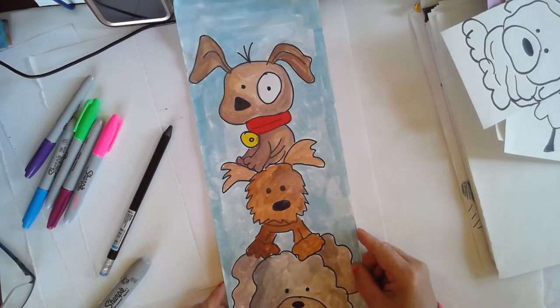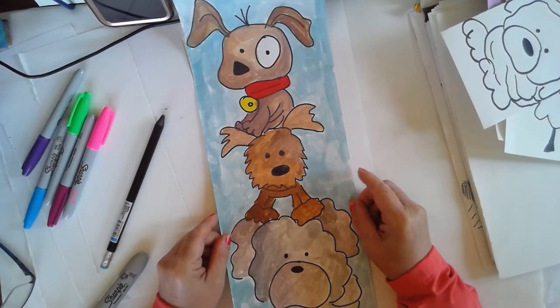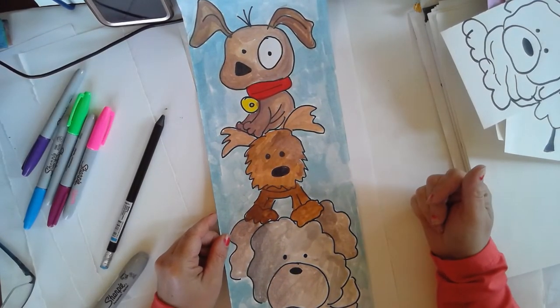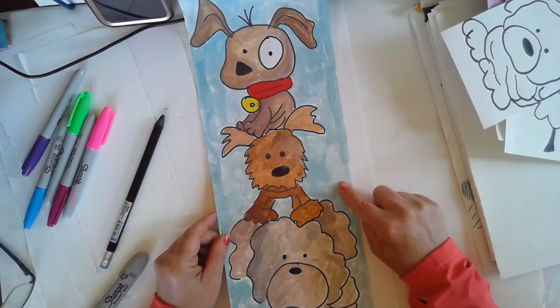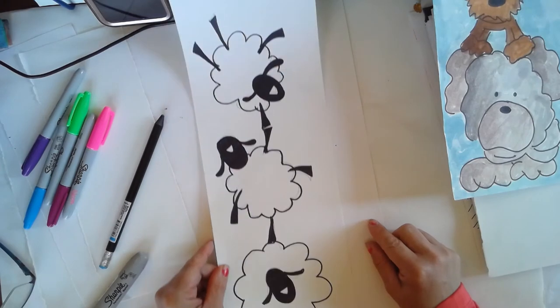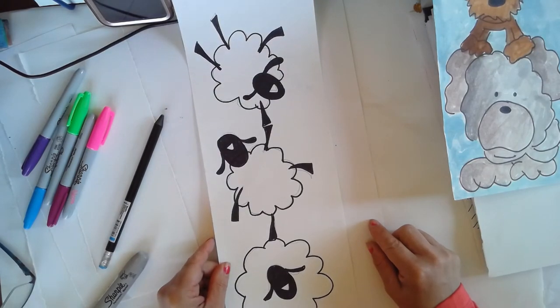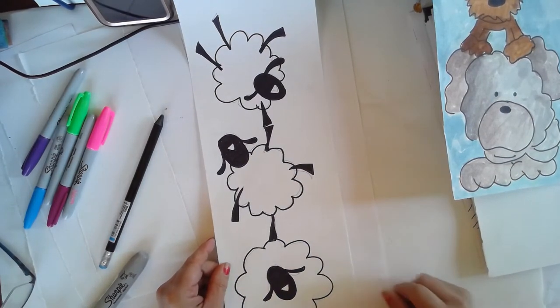Okay boys and girls, this week we're working on animal towers. You can see this tower here is just three different dogs. This one I did in Sharpie and watercolor. You may want to just do yours in black and white, maybe something like these three sheep that are playing — they're standing on top of each other. I could watercolor this background and leave the sheep like this.